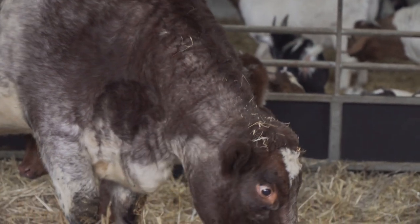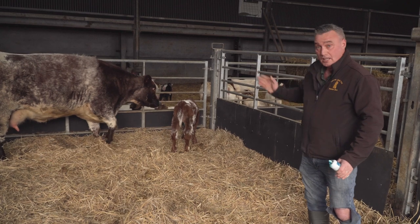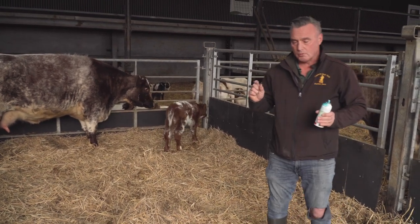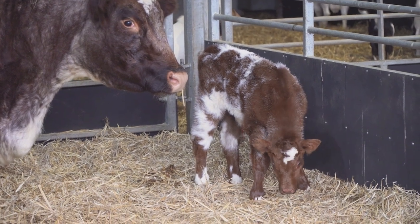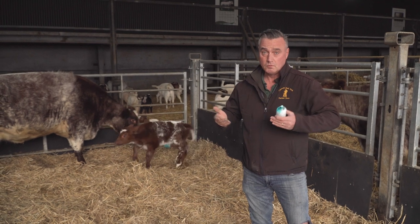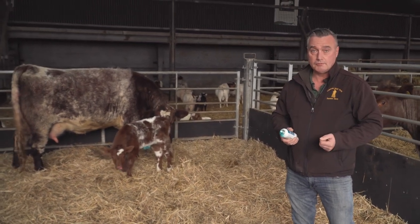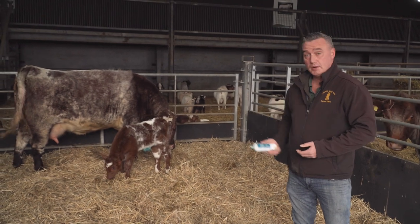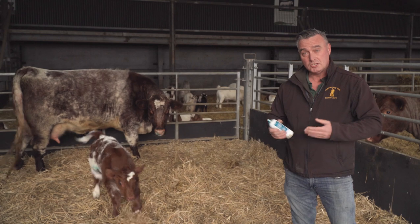Now the calf's polled, that means it's not going to grow any horns, so that's great — that's a job less. Sometimes they grow horns and you can take them off when they're very tiny, and it's a safety thing. We don't want horned animals on the farm when we don't have to have them. With Highland cattle it's important they have horns for showing, but with this breed they shouldn't really have them. Some grow horns, some don't — it's all in the genetics.